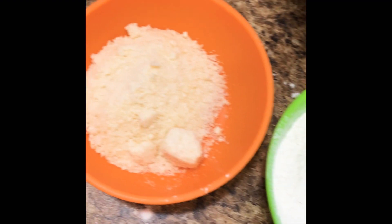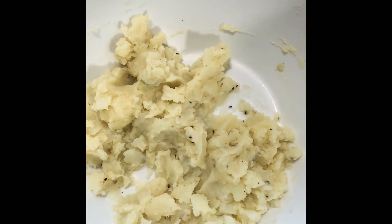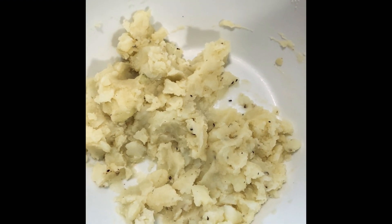Today I'm gonna make mashed potato cake for my one-year-old baby. The ingredients are egg, flour, Parmesan cheese, and the mashed potato mixture. I put a little bit of salt and pepper.